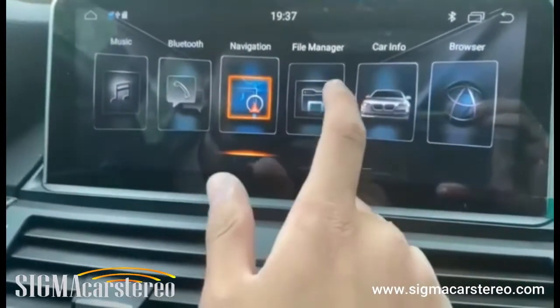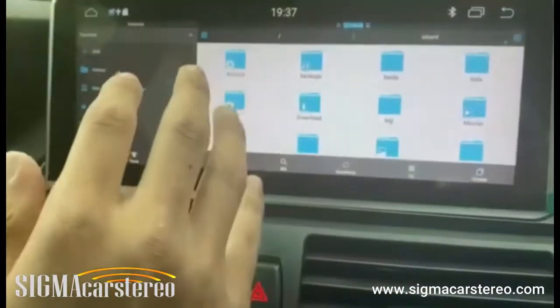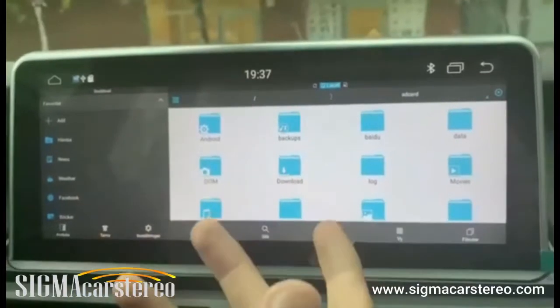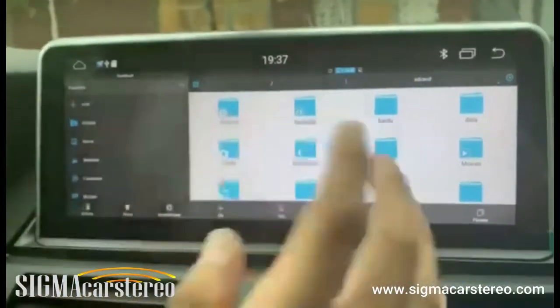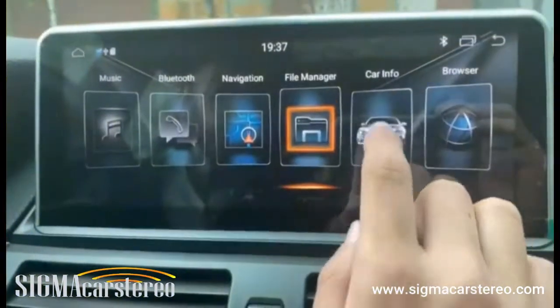We also have a file manager. Unlike an iPhone where you just have a photos gallery, this is Android so the file manager lets you do a lot more — download APK files, install games, download movies, and manage all your files.